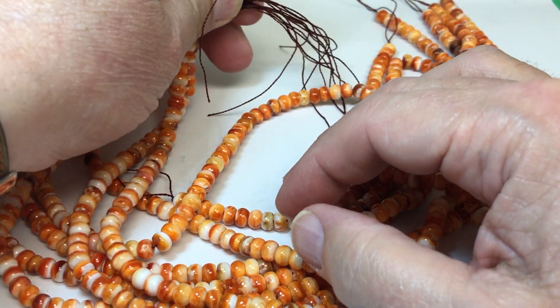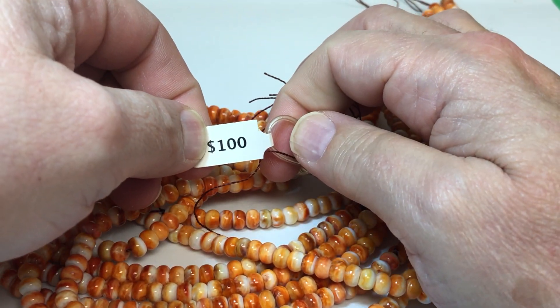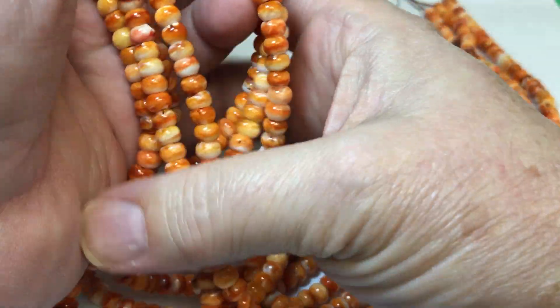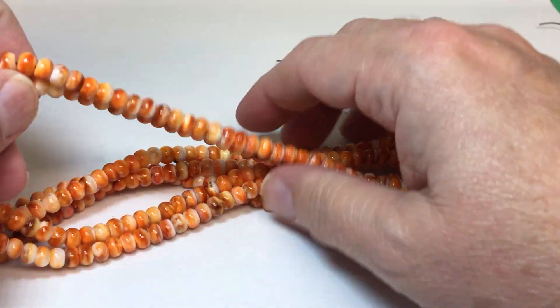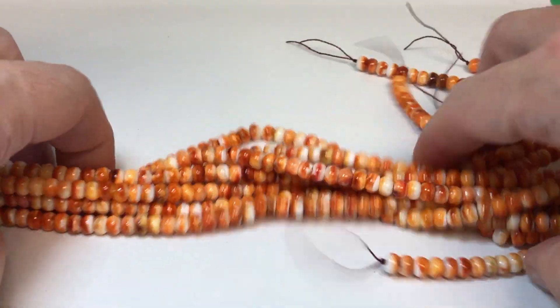Strands are $100, and we're going to make these $40. Just beautiful colors. We don't have a lot of them — two, four, six, seven strands of them.